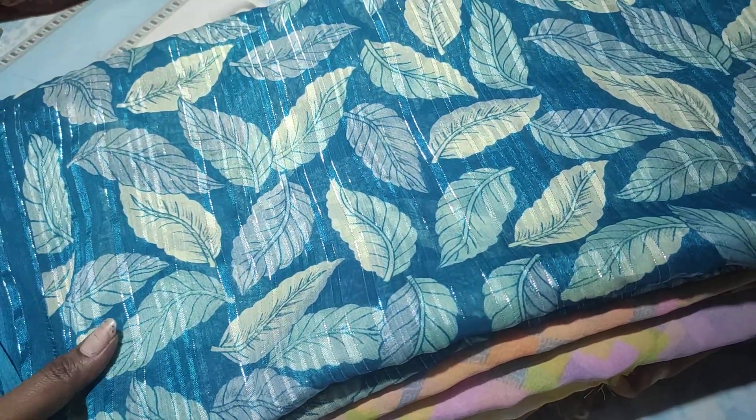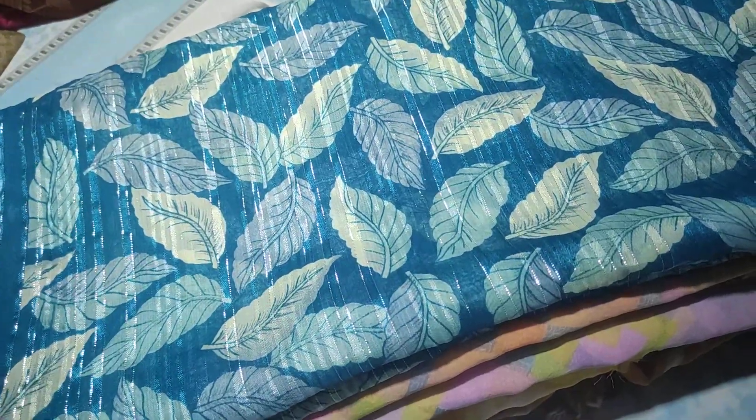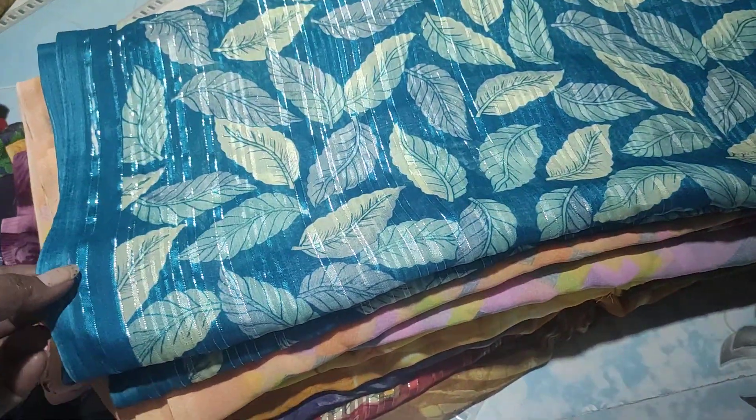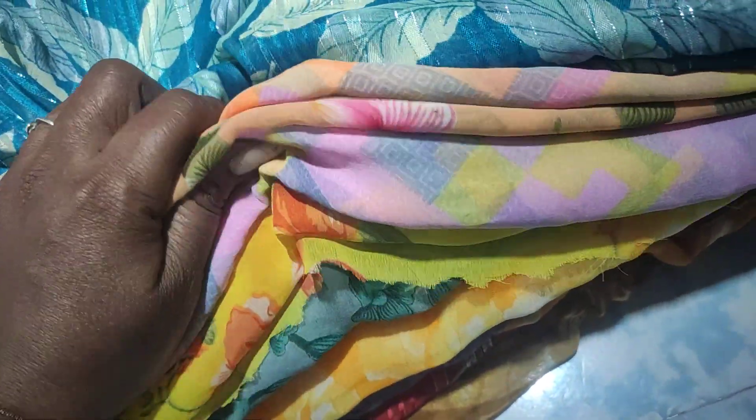Hello, I am going to show you a 3m bit of shimmer lines and a print of shimmer lines. I am going to show Bollywood chiffon and plains. There are shimmer lines, chiffon, georgette, different types of qualities. This is a smooth fabric.